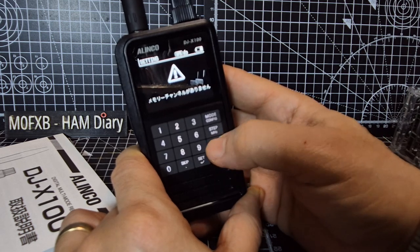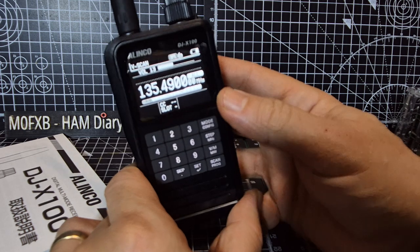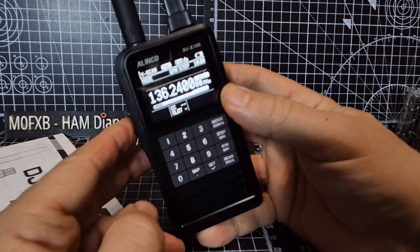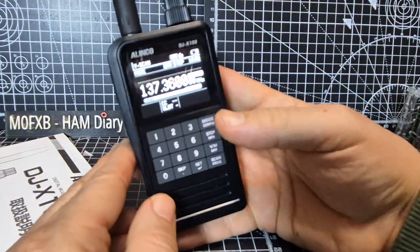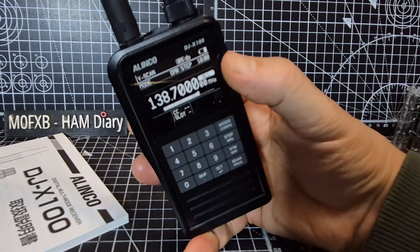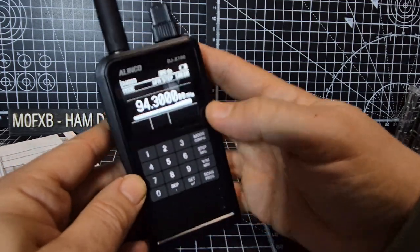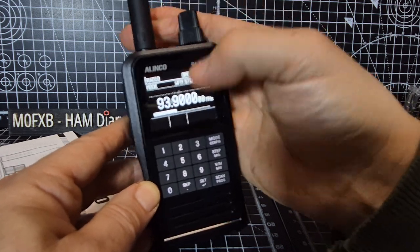Everything's in Japanese, so let's go back. VFO memory — there are no memories in there — and scan: nice and fast, scanning fast. Do the squelch. There are some more functions here. It's a really nice, definitely very nice-looking device, no complaints about the way it looks. We've got normal broadcast WFM radio; that's your volume at the bottom, channel there.